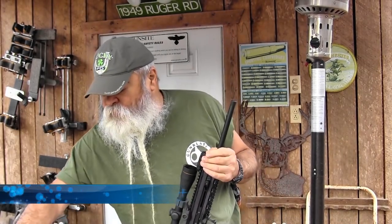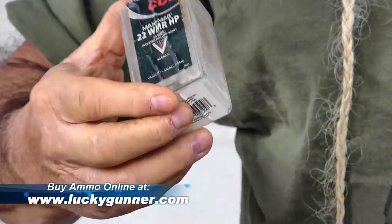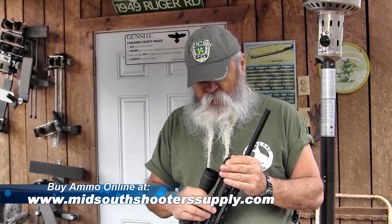One of my favorite loads for this one is the CCI MaxiMag. That's a really good hollow point load, 40 grain. When talking about ammo for this, Kel-Tec recommends using 40 grain high velocity ammunition.